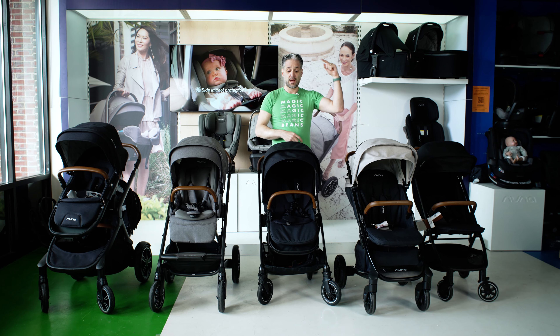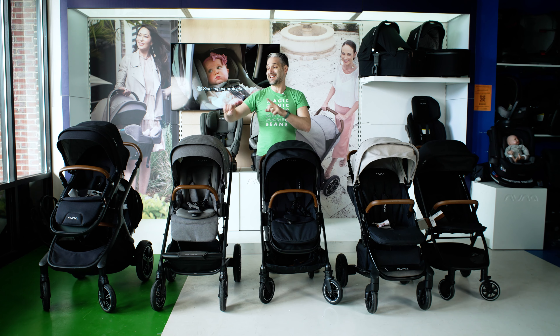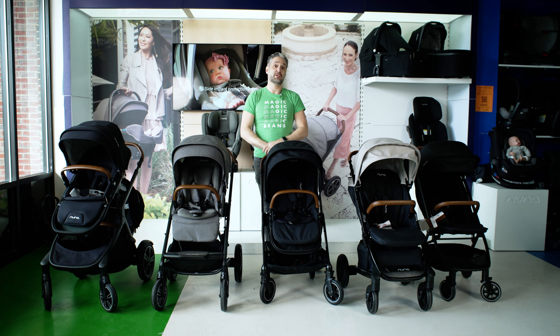The Nuna Travel, Nuna Tavo Next, the Nuna Triv, the Nuna Mixx Next, and the Nuna Demi Grow — all in this video.